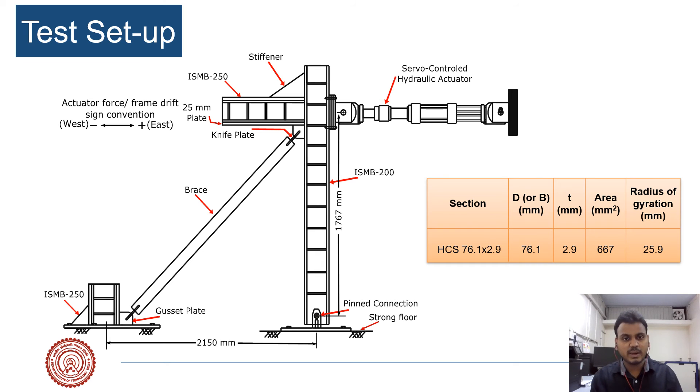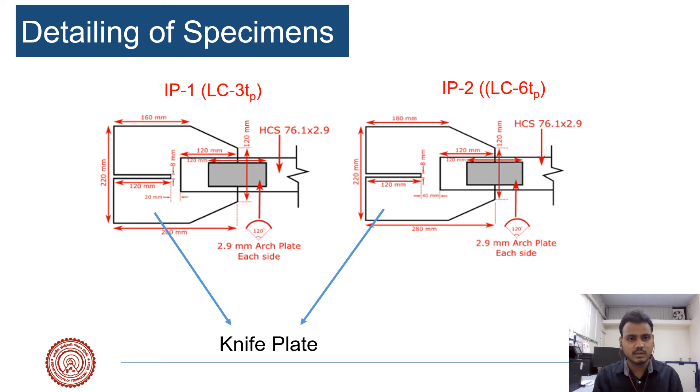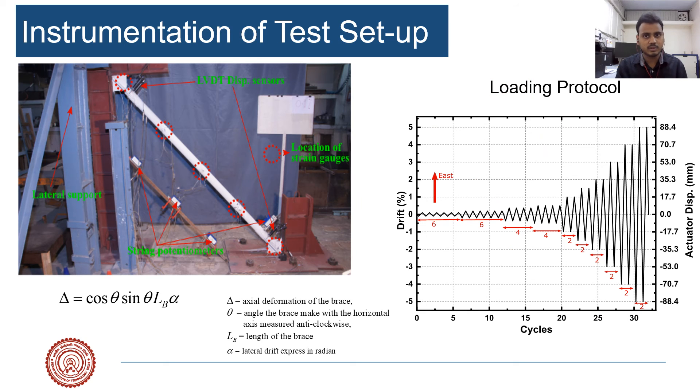To check the effectiveness of the proposed equations, an experimental study was conducted on a 26.1 × 2.9 mm circular hollow section brace member with a slenderness of 83–87. Two types of connections were tested with different linear clearance values, allowing us to check the performance of the interface weld and the out-of-plane prevention criteria, as well as the effect of clearance. These are the design details, the experimental setup, and the loading protocol used in the experiment, with various strain gauges and potentiometers to measure system response.